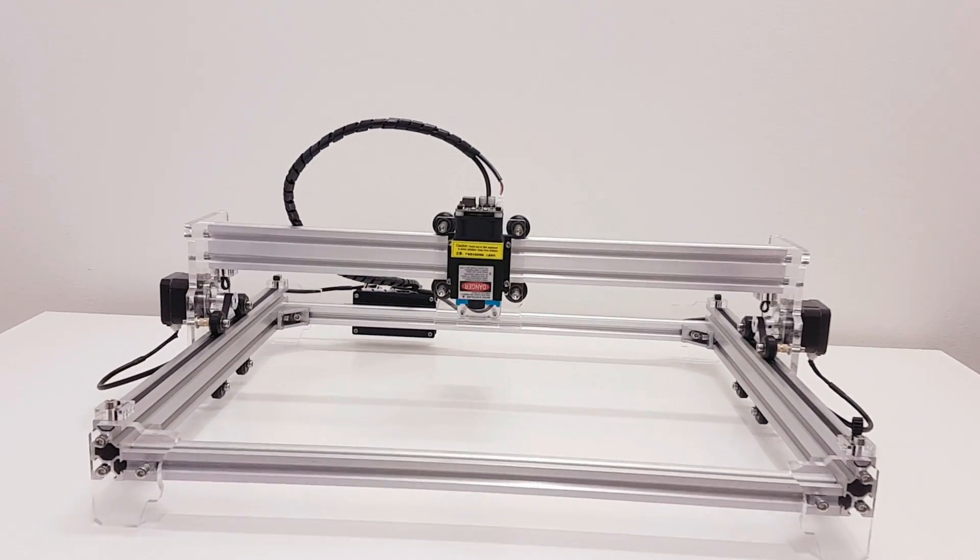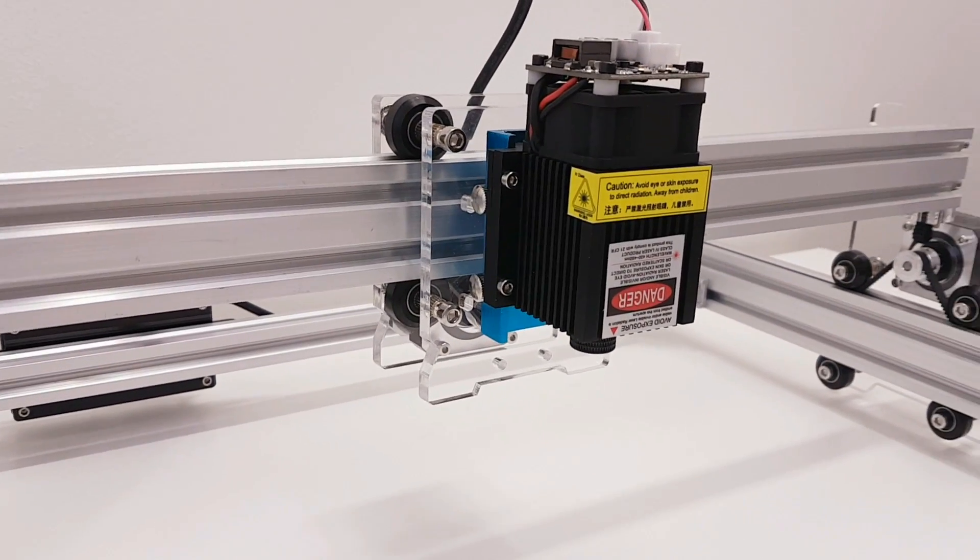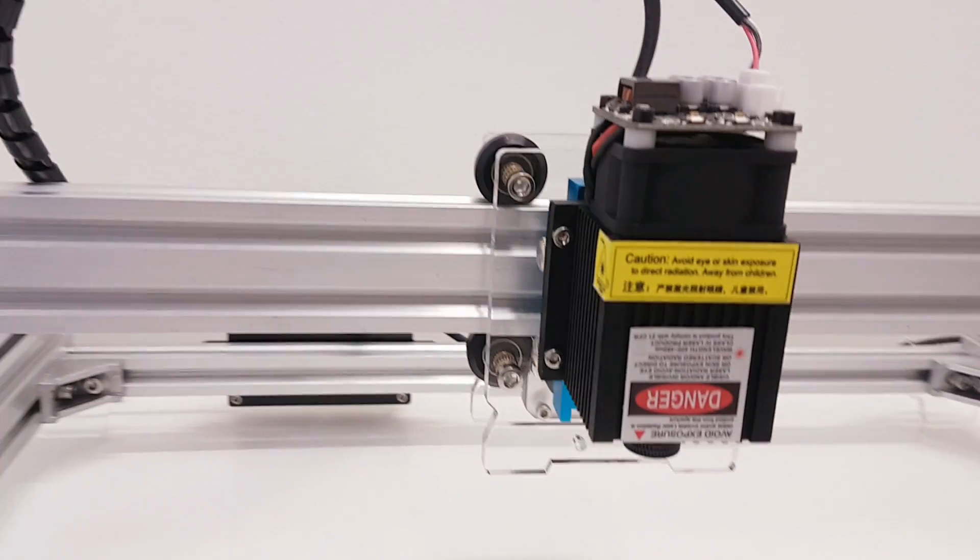Hi guys! Welcome to my channel. Let's do the unboxing, build, test and review of my first 5.5 watt laser engraver.